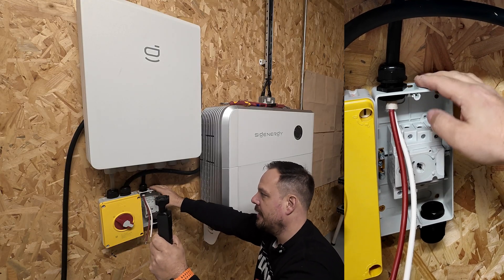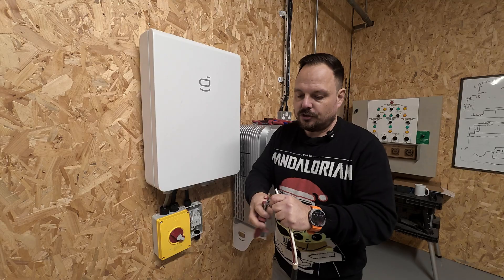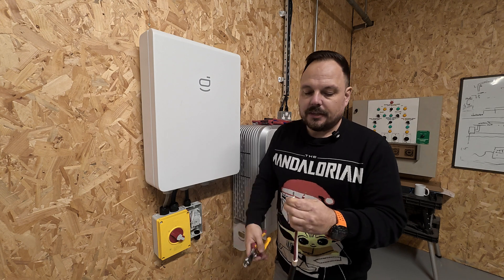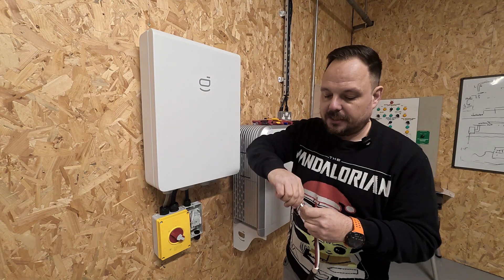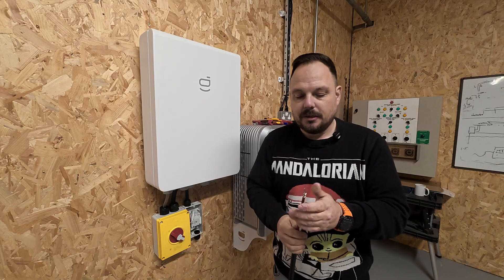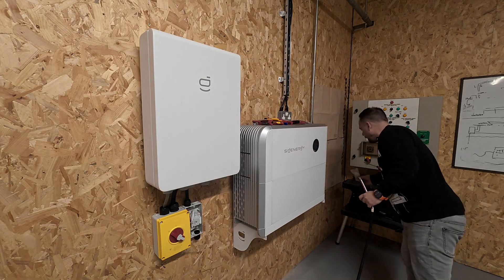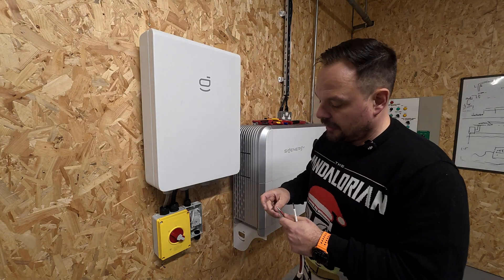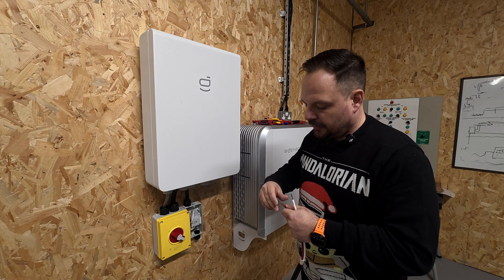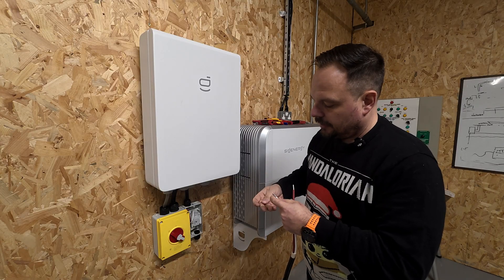We can start with the isolator end again. I prefer to use croppers on stripping these cables - you should really use a stripping tool because you don't want to catch any of the fine stranded conductors on the inner of the cable. If you're a bit fresher and not quite sure about your tools, you might want to use wire strippers. Then it's the same process for the other side of the isolator - we have our fine stranded cable, so we need to make sure it's ferruled and we're capturing all of the strands in that ferrule body. We don't want any of them splaying out.